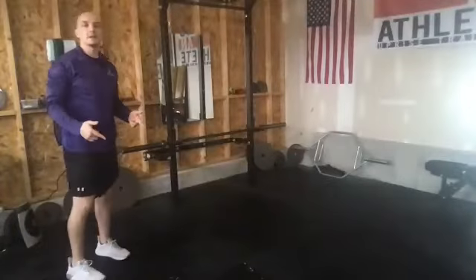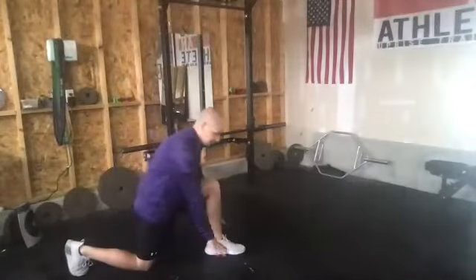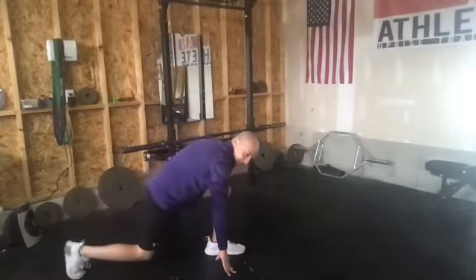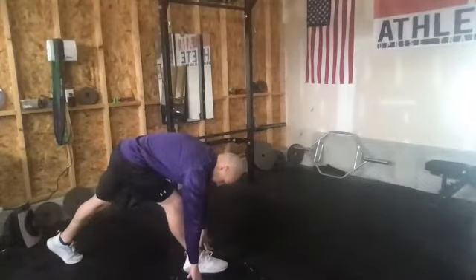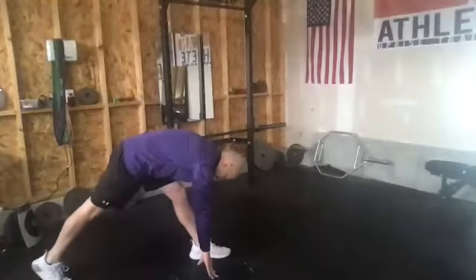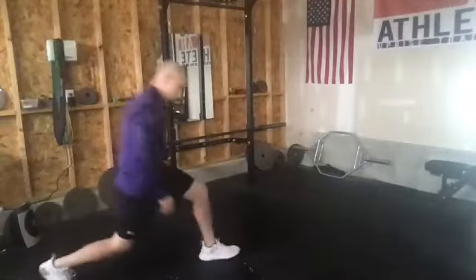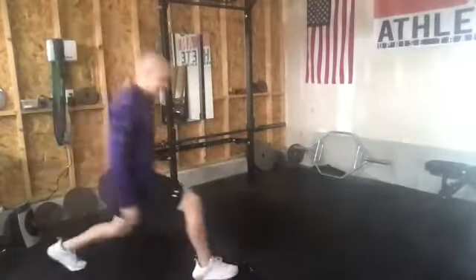Next up we're going to go back into that lunge, but this time we're going to take it back into a hamstring stretch. Go back to that lunge out, setting that back knee down. This time let's go one hand on either side of that front foot, and then we're just going to try to straighten that front leg while keeping it on the ground. Just hold about a second there, and then we'll come down, step it back, and switch over to the opposite side. Let's get about two to three each side.